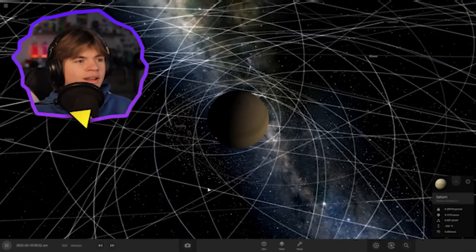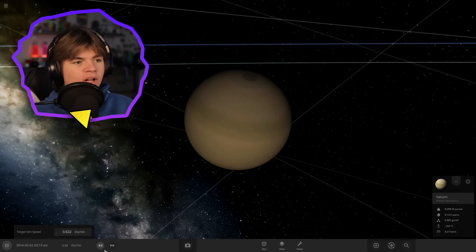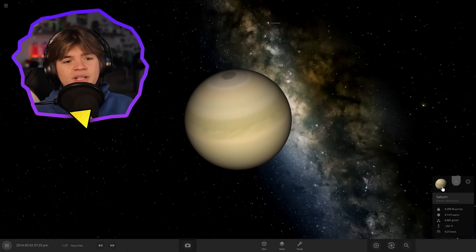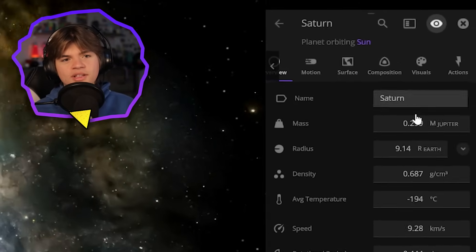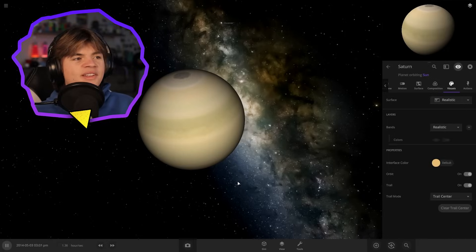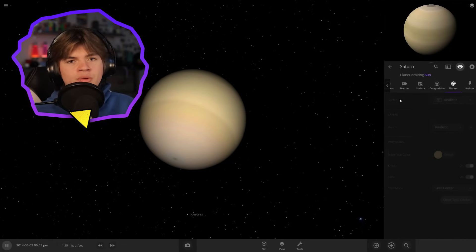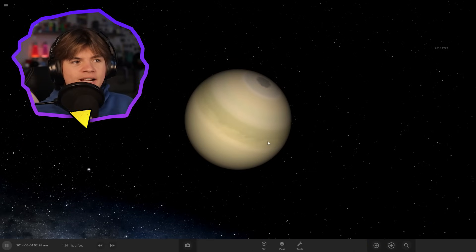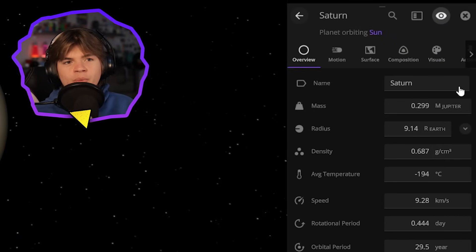So here is Saturn all by itself - no moons, no rings - so this should make it easier to terraform. We do need the mass to stay pretty close to the same; you can see it's at 0.299 Jupiters, we have to keep it the same so all the moons and rings stay in orbit. We're gonna try to terraform as much as we can without changing its properties.